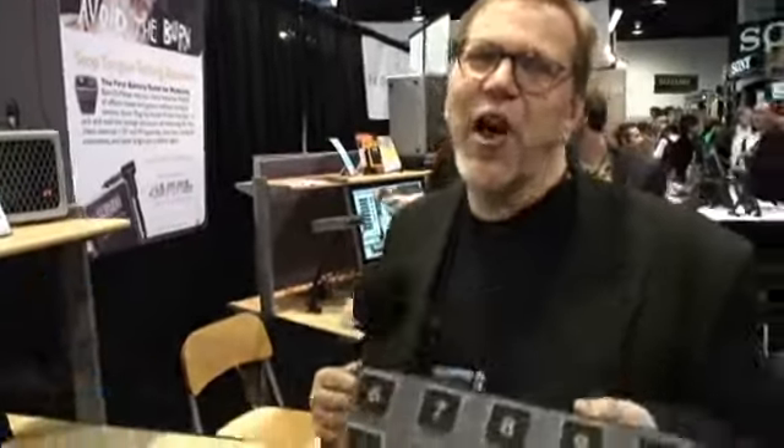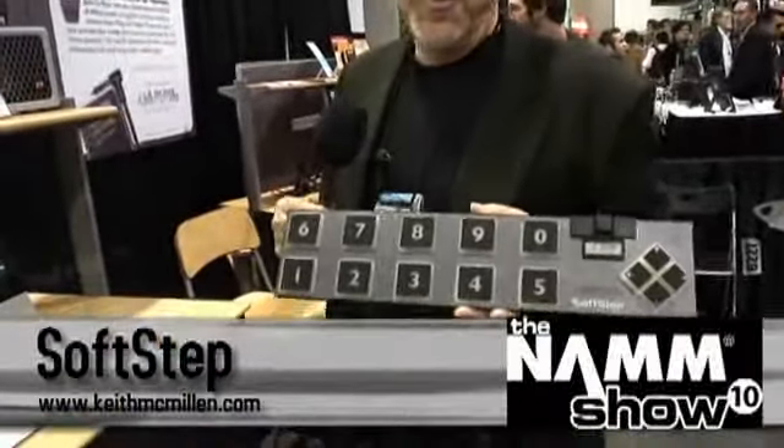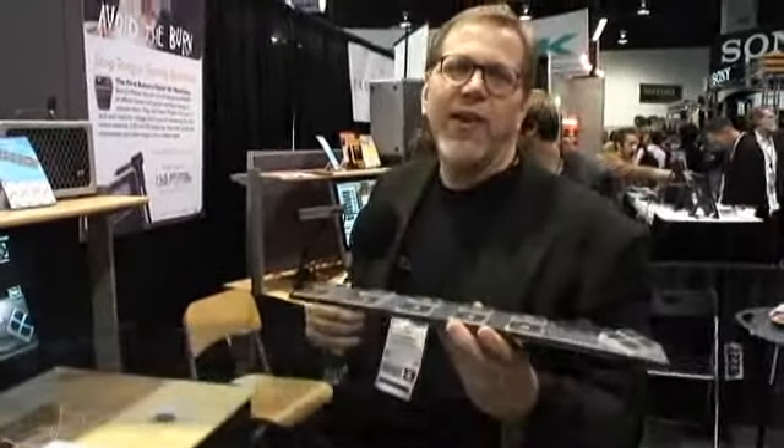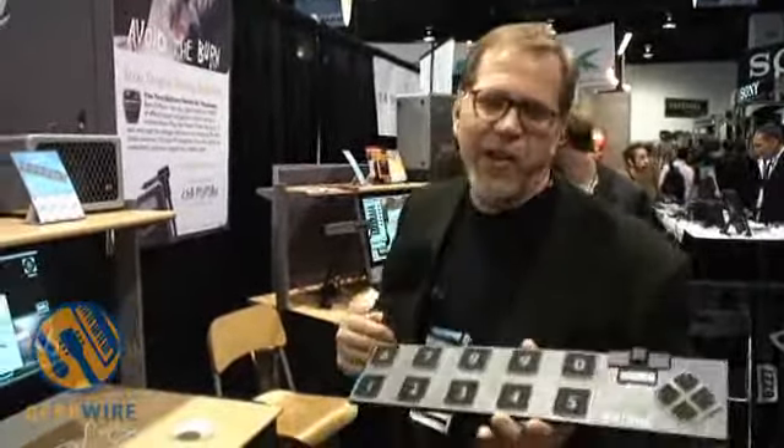Hi, I'm Keith McMillan with Keith McMillan Instruments, and I want to show you my latest invention, the SoftStep footswitch. I'm tired of carrying around heavy footswitches that do very little — they'll select a preset, maybe. This weighs a pound, fits in a rack case, fits in your briefcase, fits in your guitar case.